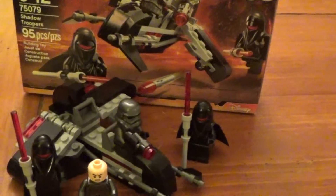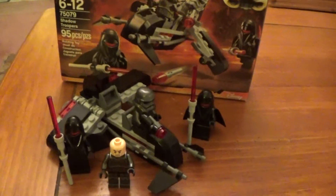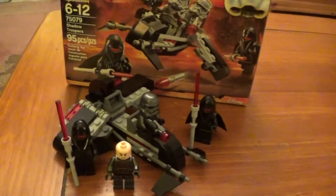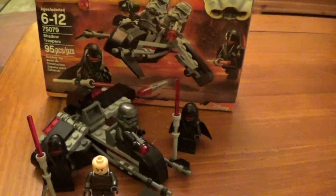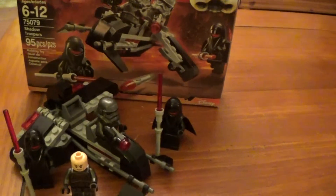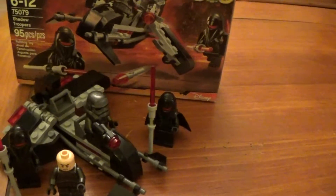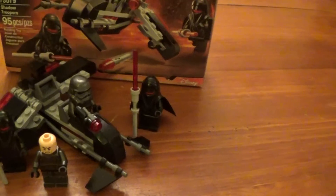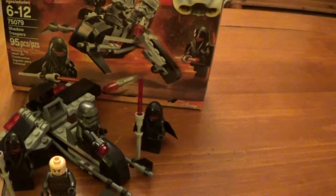This is the Shadow Troopers battle pack, a neat little set. Right off the bat, I'm going to say — and this is the case with a lot of Lego sets — but this one, you're really buying it for the minifigs. The ship is a nice little bonus, but the figures are definitely a standout on this set and certainly worth it for the figures alone. It's a cool little set.